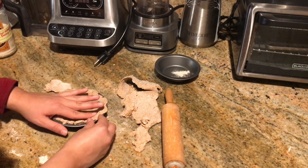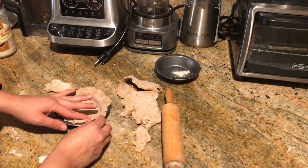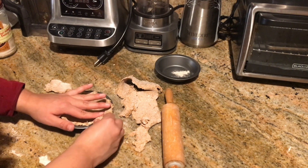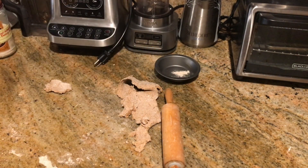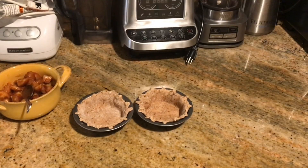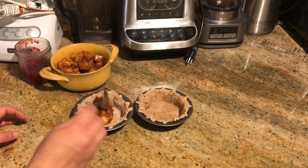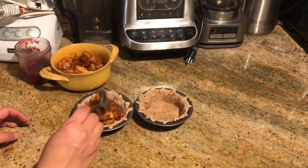I'm going to do that to the other pie crust as well. Here's how it looks when it's done. I'm going to bake these for about 5 to 7 minutes. Once they are done, we're going to add our filling — our apple filling is going to go into the pie crust. This won't rise, so you can add a lot.